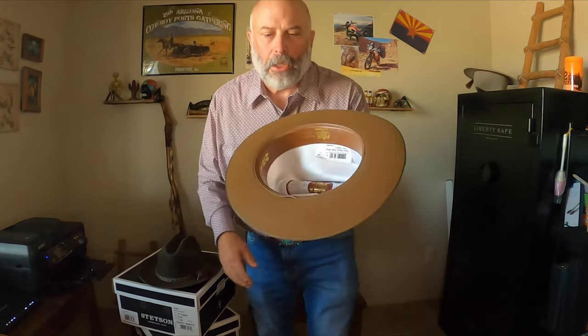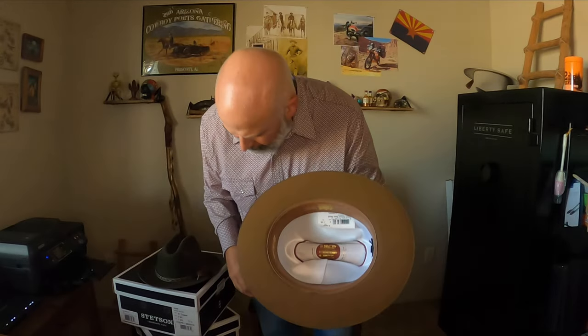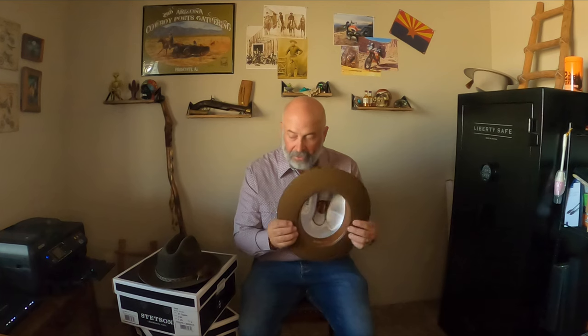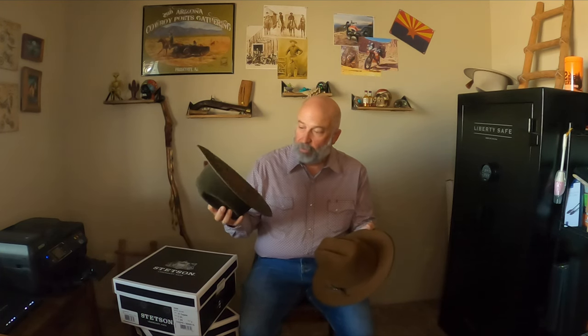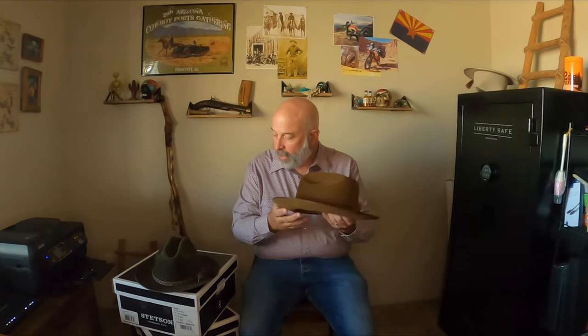I noticed some stitching flaws, including a stitching flaw right in the sweatband. These are not cheap hats — your expectation from a company like Stetson with one of their premium hats is that you don't have these issues. I guess it's nitpicking, but the older one was perfect when I got it. This new one I have a few issues with, though things I can probably deal with on my own, like re-stiffening the sides. As far as quality, I'm not as impressed as I thought I would be.